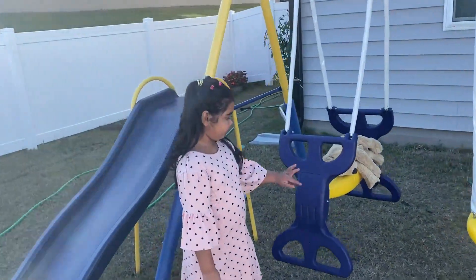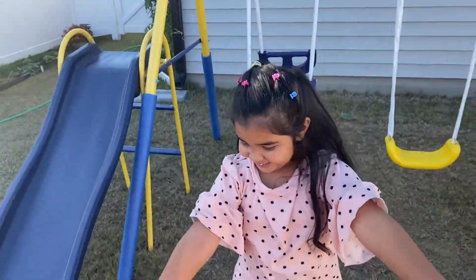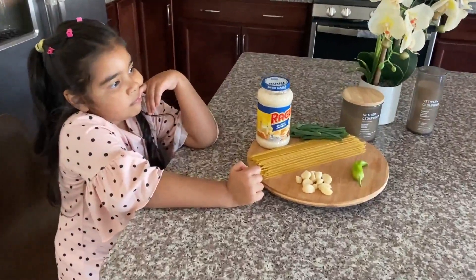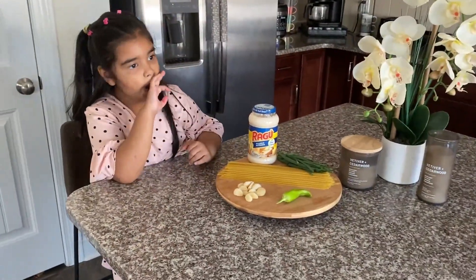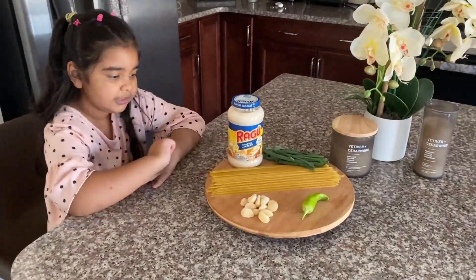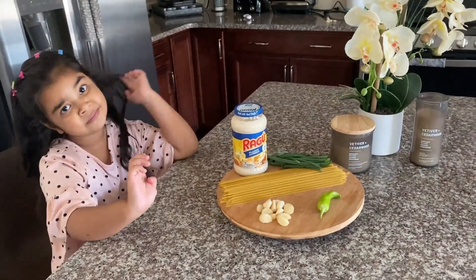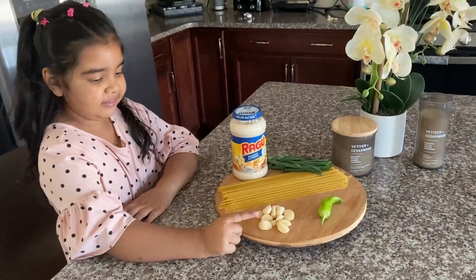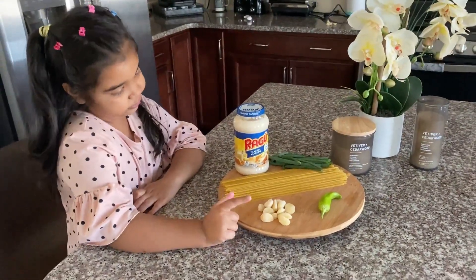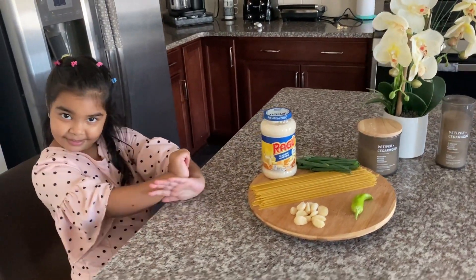That would be wonderful! So what do you want to cook for them? So this is the stuff that we need to make a yummy white chicken pasta. What are the things you need? White sauce and pasta, some garlic, some chili. Yes, let's get started!